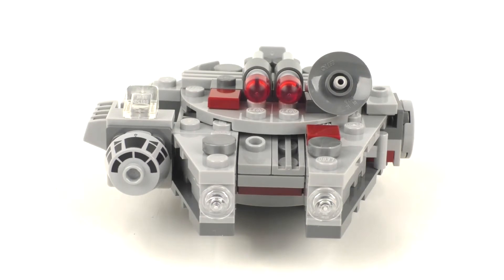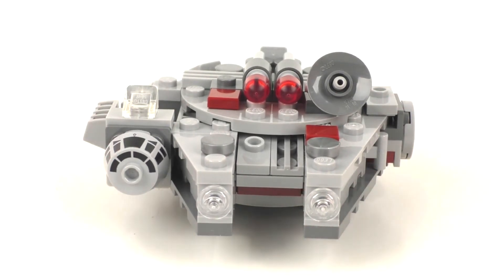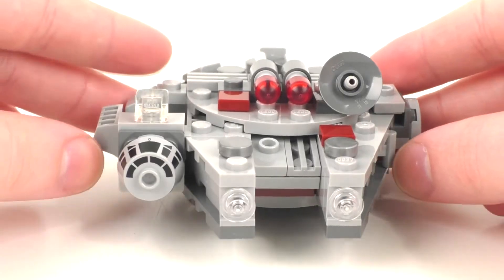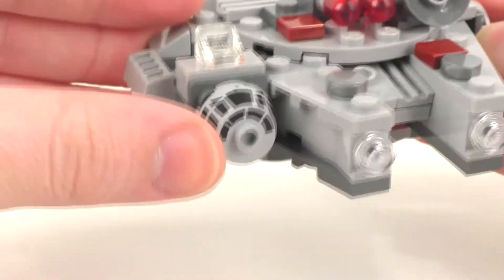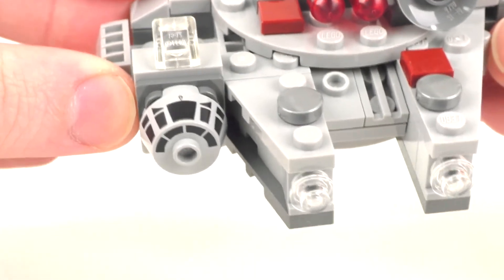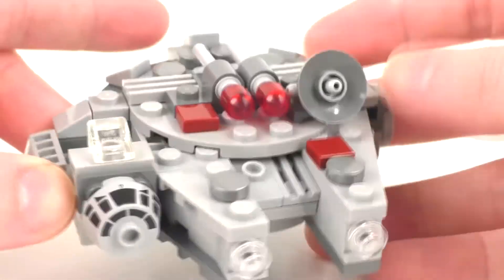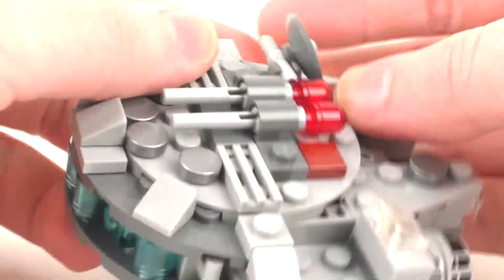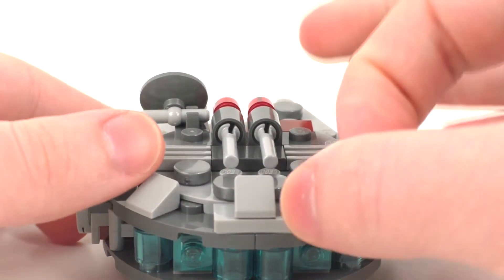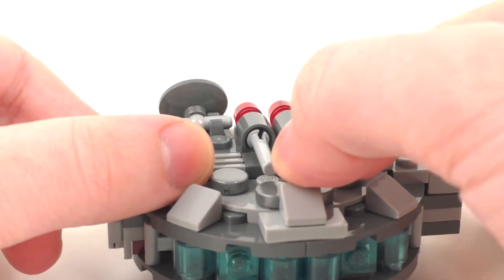Taking a look at the design of the vehicle for the Millennium Falcon, it is pretty similar to the other two versions that come after this. Especially the main cockpit being a printed piece for the very front — I do like getting a printed piece instead of a sticker, pretty nice that they did that. We also get some flick fire missiles from the top, which is interesting to see since those eventually got replaced with the rapid fire missiles and stud shooters.